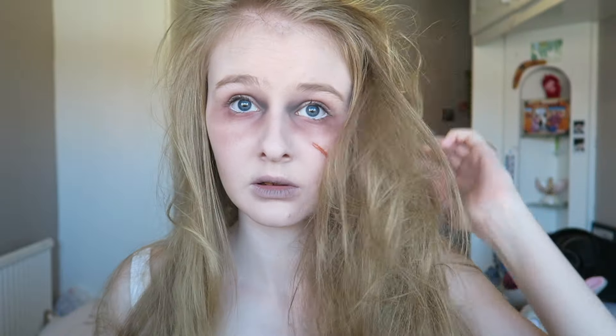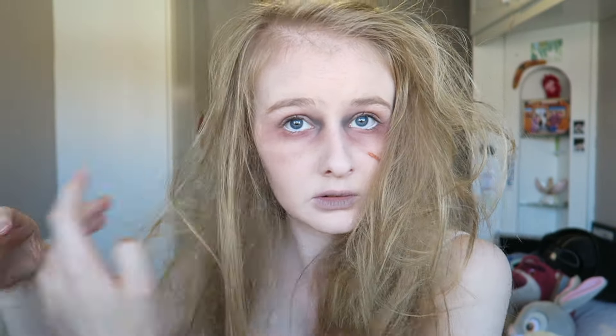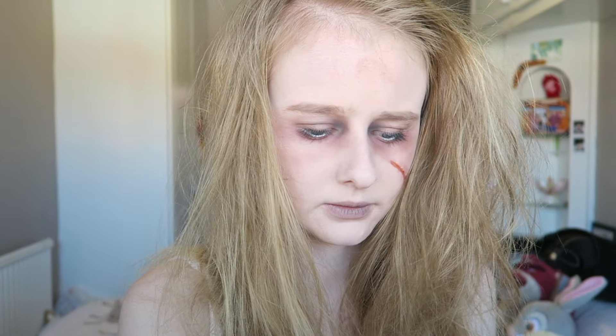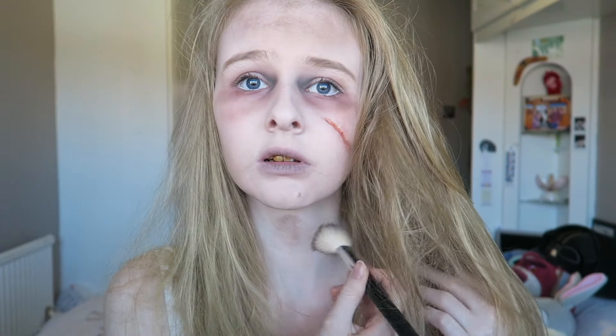I'm now back-combing my hair with my hand because I feel it looks more scruffy than if you use a brush. You could set it with hairspray but I didn't. Then using a tiny bit of brown and grey on my forehead, chin and neck to make the skin look a little bit dirty — you could add more if you wanted.